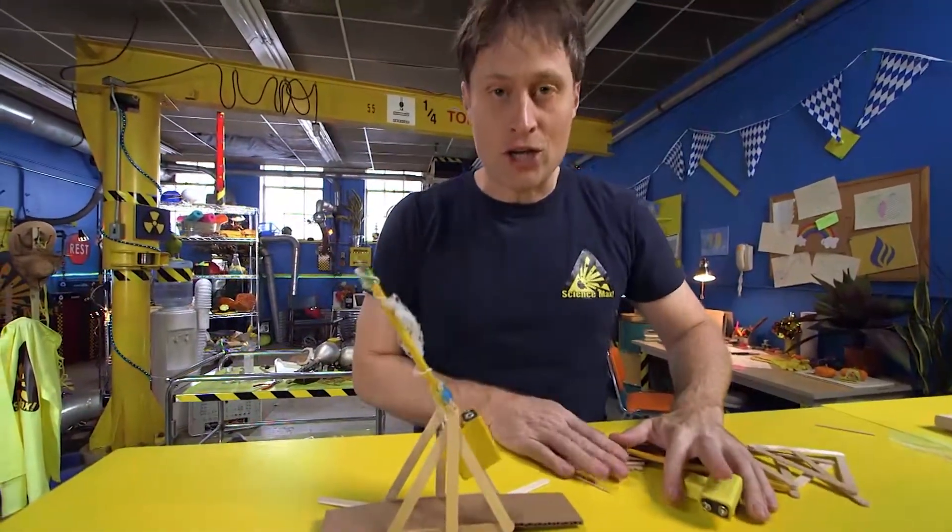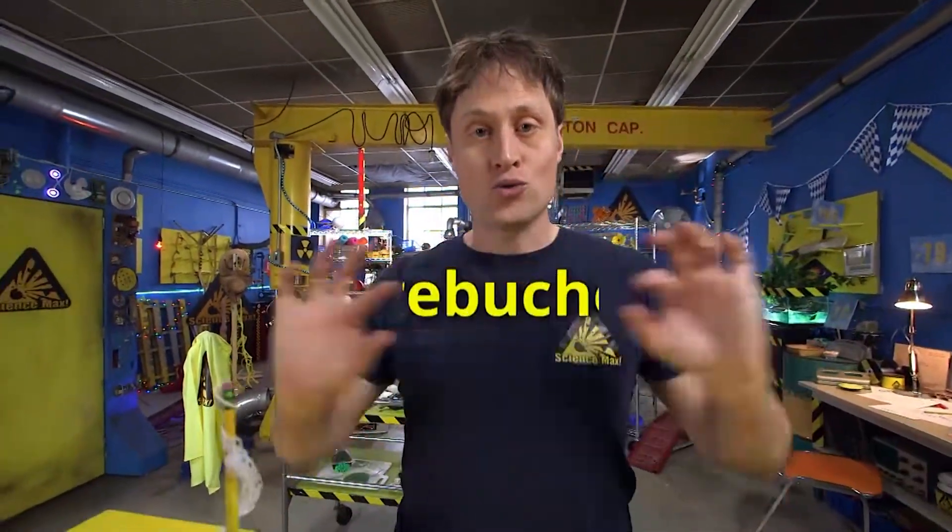And there you go — a trebuchet! If you want to research how to build one of these yourself, it is called a trebuchet.